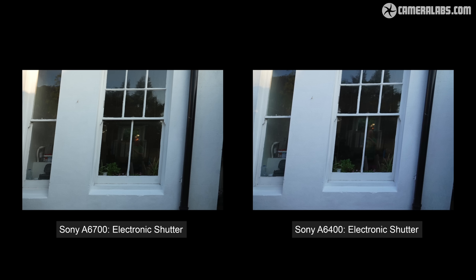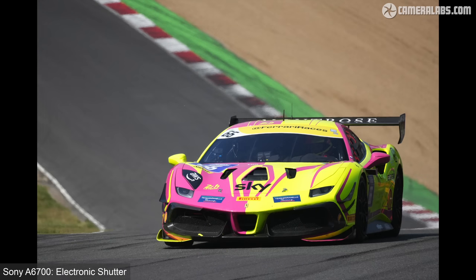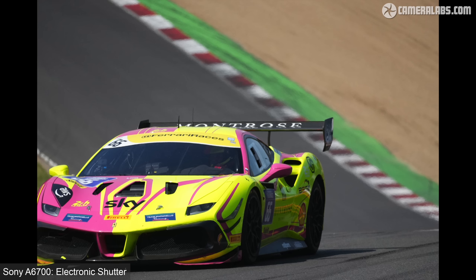Looking at sensor readout speed, here are two shots taken using the electronic shutters on both cameras while panning quickly — the a6700 on the left and the a6400 on the right — and they're actually looking very similar. As you'll see in my review of the movie capabilities, rolling shutter is greatly improved on 4K video, but for still photos the a6700's skewing looks pretty similar to the a6400 in my tests, so use with caution when photographing fast-moving subjects or panning quickly.